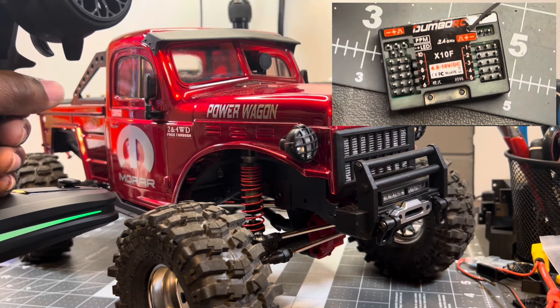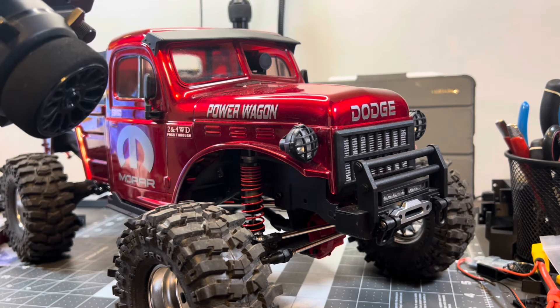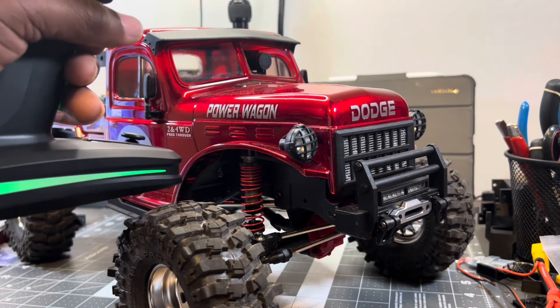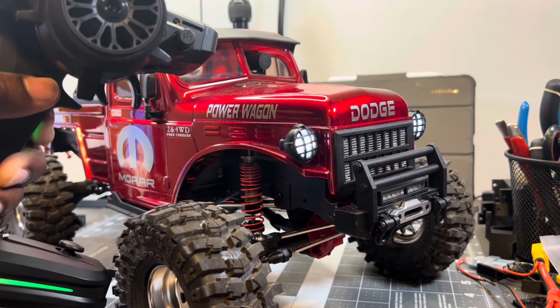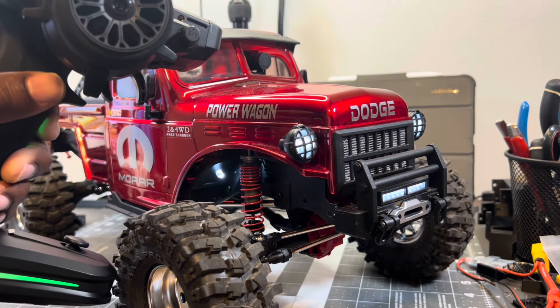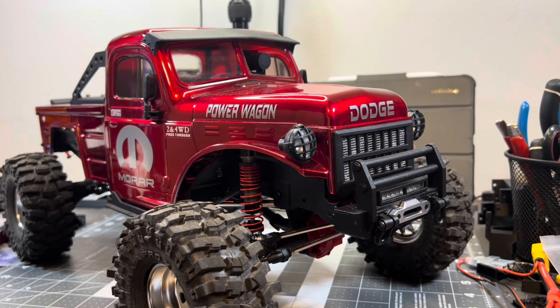For some reason this radio won't acknowledge channels 9 and 10, so I had to put all my lights on one channel with a couple of different types of splitters. So the headlights, the grill light, light bar, brake lights, and rock lights — everything's on the switch right here. You can see the brake lights come on with the headlights.